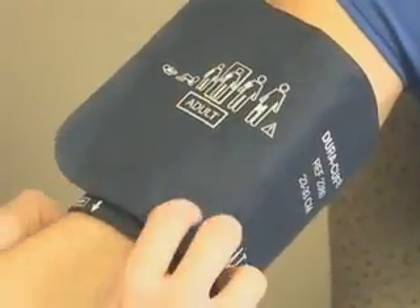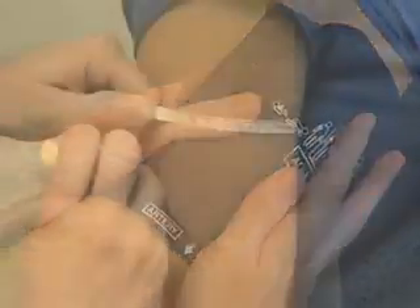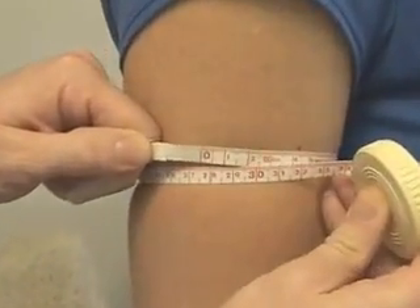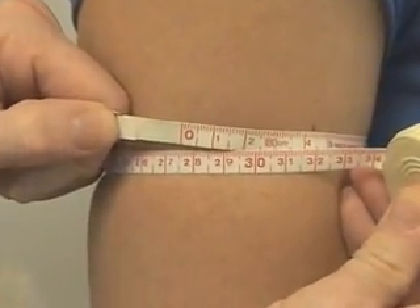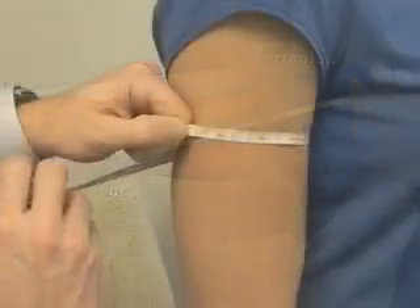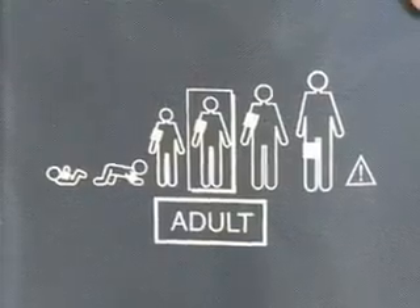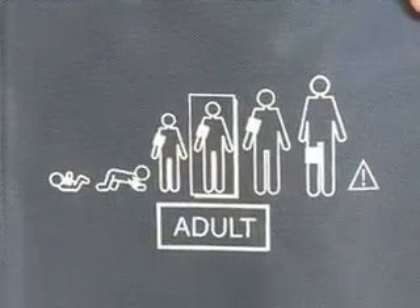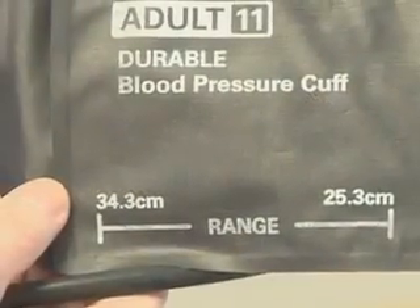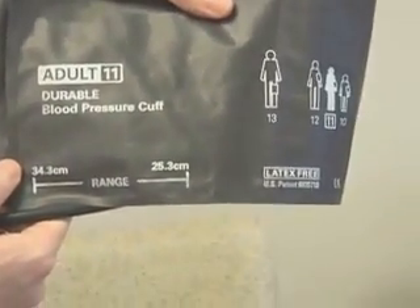A common error in taking blood pressure is the use of an improperly fitted cuff. Selection of an appropriately sized cuff requires assessment of the arm circumference. The midpoint position is determined by measuring the distance between the olecranon and acromion processes. The arm circumference is then measured at the midpoint. Once the arm circumference has been determined, the appropriate size cuff can be selected. Cuffs typically are marked with acceptable sizing indicators to facilitate proper fitting.